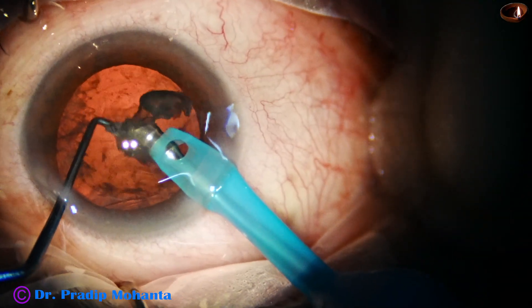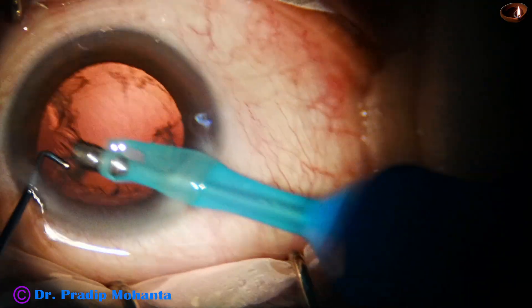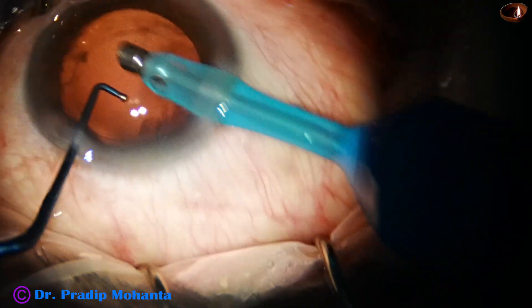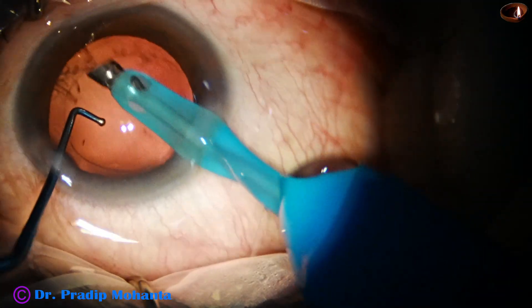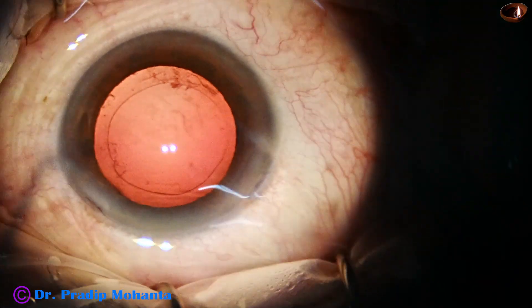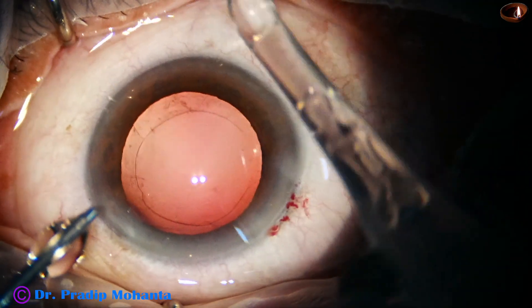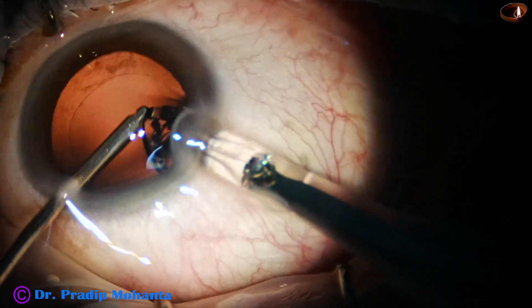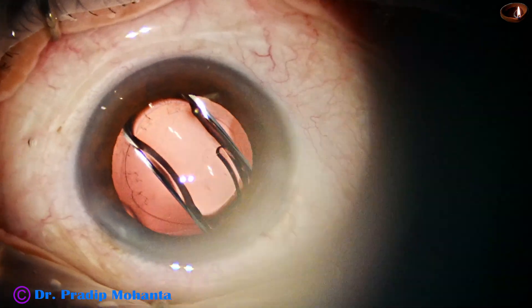The nucleus and epinucleus are managed. Cortex can also be cleaned by the handpiece itself, but this has a learning curve — there are separate options to remove the cortex. Now, hydroimplantation of a single-piece monofocal intraocular lens is done. This is Sensar from Johnson & Johnson. I have no financial interest in the equipment and materials used in this surgery.